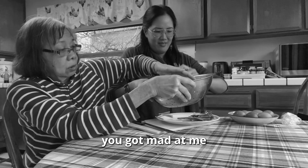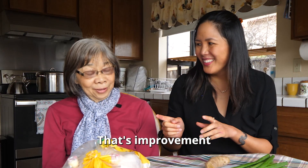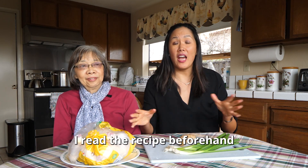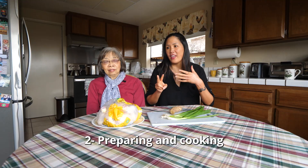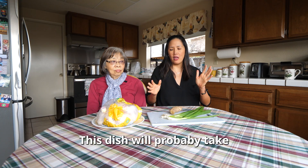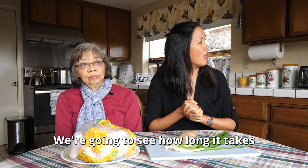In a previous video, you got mad at me for not preparing or reading the recipe beforehand, so I did this time. You're going to grade me at the end of this. I read the recipe and it's basically broken into two steps: one, preparing and cooking the chicken, and two, preparing and cooking the green dipping sauce. This dish will take about an hour and a half, and most of that is the cooking time for the chicken. It's currently three o'clock.